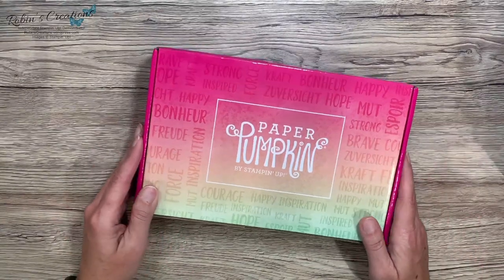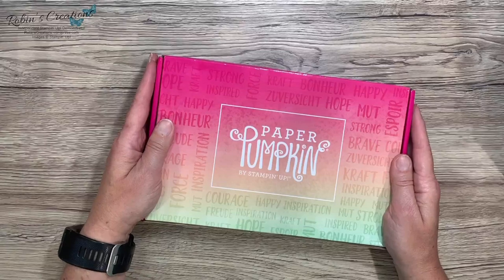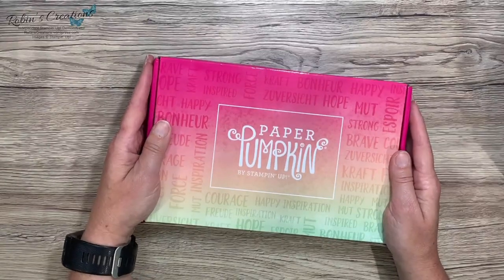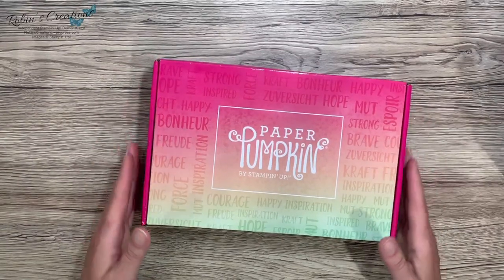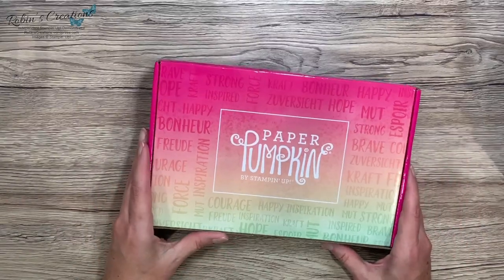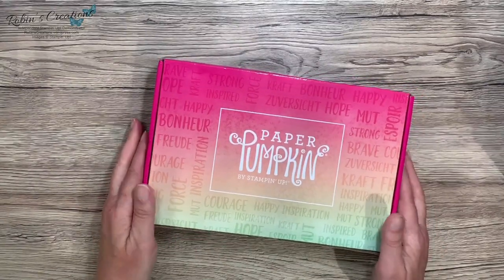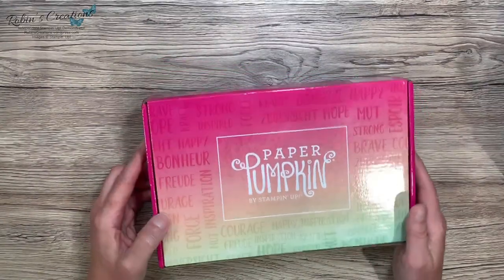Hello everyone, this is Robin with Robin's Creations. It's been a while since I've brought a video to you — summer gets in the way, and I had a college student home. She is all moved in and I'm ready to get back to sharing more videos. I went to my mailbox just a minute ago and look what I have.